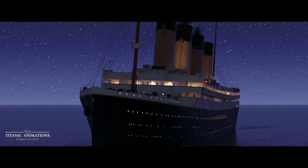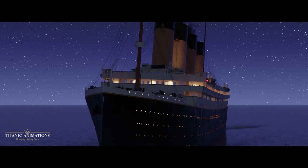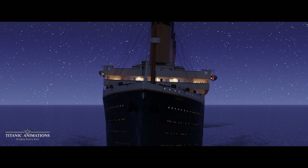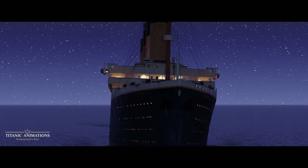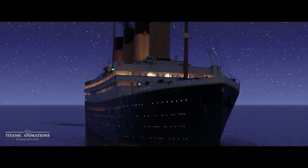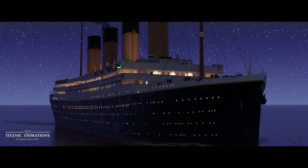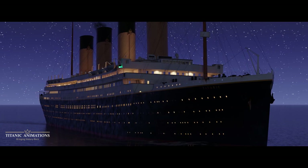The Titanic struck her iceberg at about 11:40 PM that Sunday night and immediately began to sink. Captain Smith ordered multiple damage reports to be carried out, and it was eventually concluded — nearly 40 minutes after the iceberg strike — that the ship was indeed going to sink. Not partially, but a complete and total loss. When he was told that his ship only had one to two hours before it would be on the bottom of the Atlantic, Captain Smith immediately told the crew to begin loading passengers into the boats.